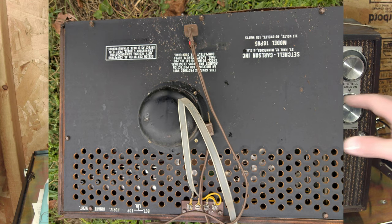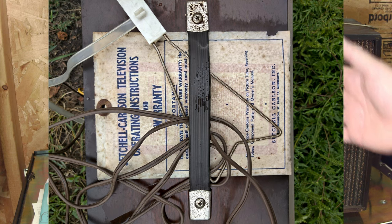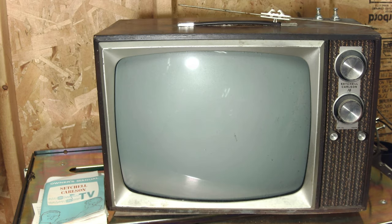A co-worker had alerted me to this. He found it face down in his back alley behind his house after a huge rainstorm, so it had been very heavily rained on. It's been drying out on the bench here for about 30 days or so. I opened the back and let it air out.